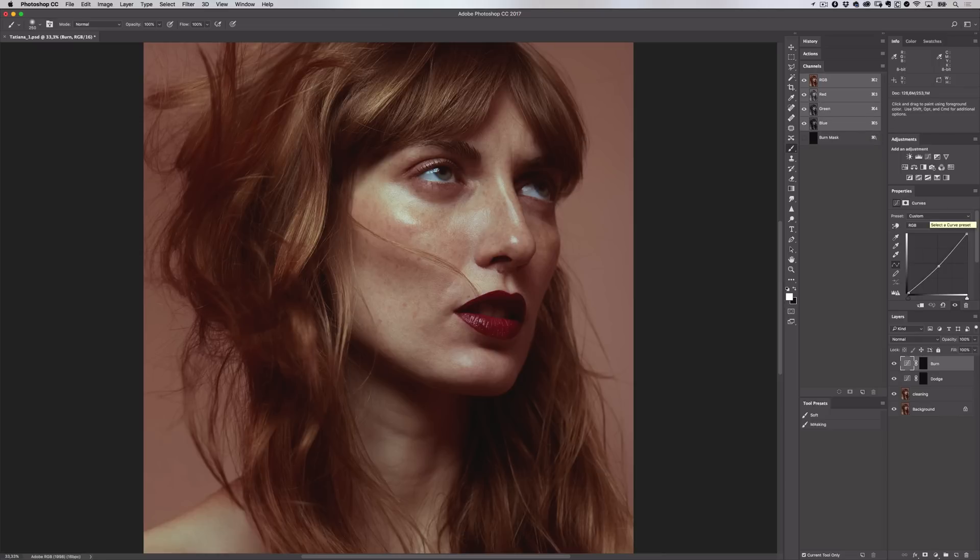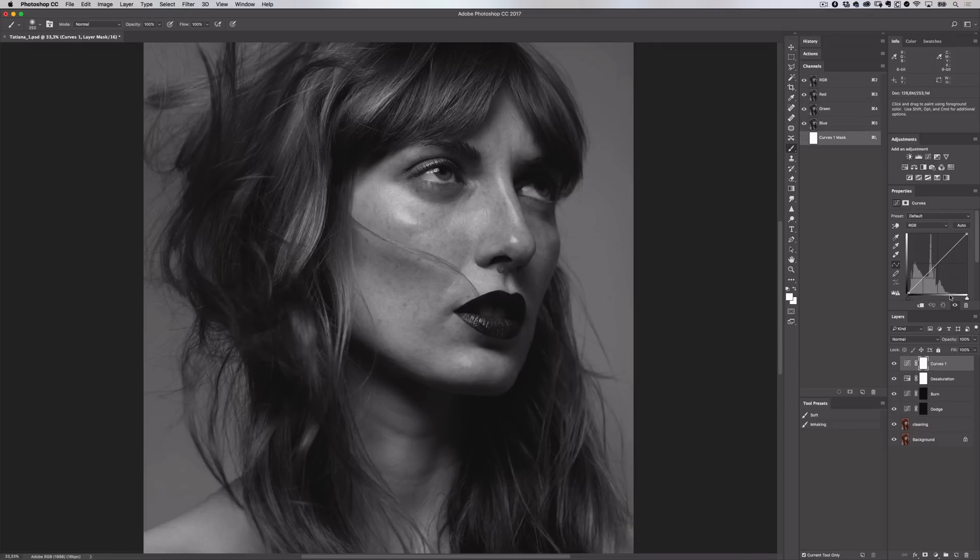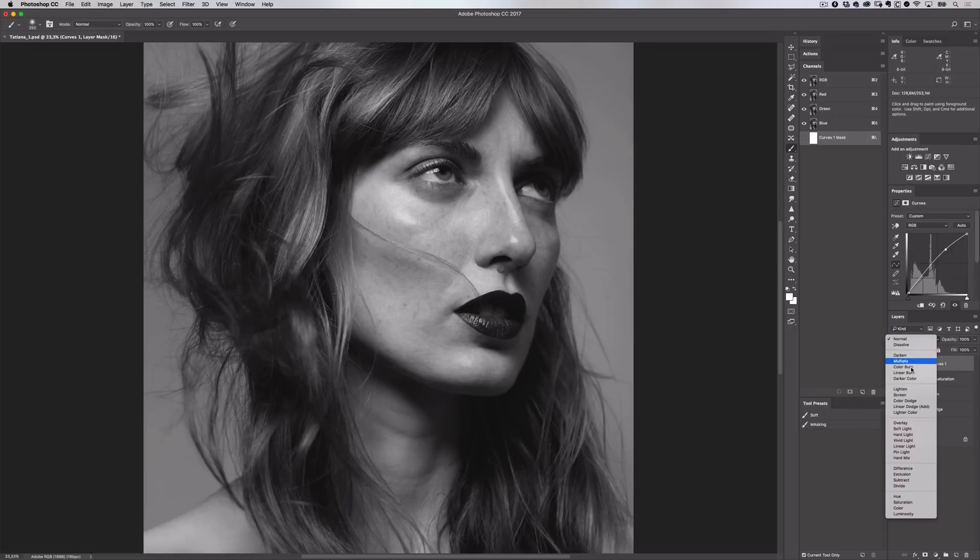Now we can create a layer to help us see those uneven transitions a bit better. First we want to make the image black and white because without colour, your eye can see these uneven transitions a lot more easily. Go and select the hue saturation adjustment, move the saturation slider down to minus 100 and set your blending mode to colour. I'll rename this desaturation. If you find you need a little extra help, you can create another curves adjustment, add a control point and lift it slightly, then change the blending mode to screen — this will show you those darker areas a bit more easily.